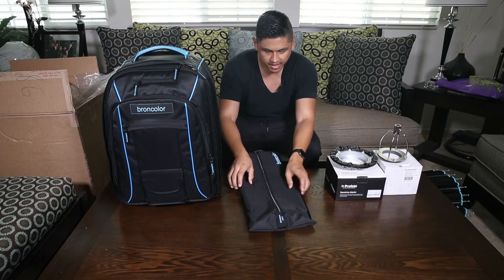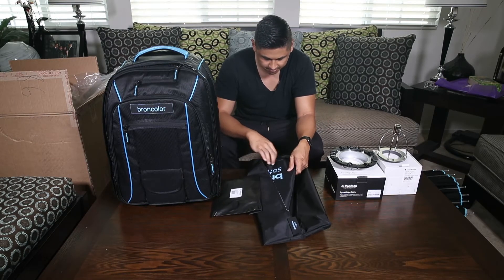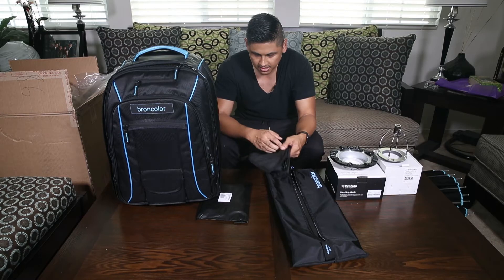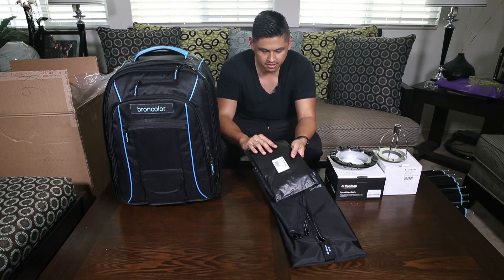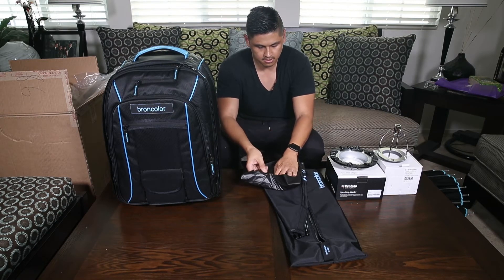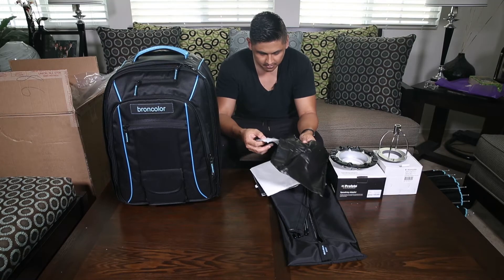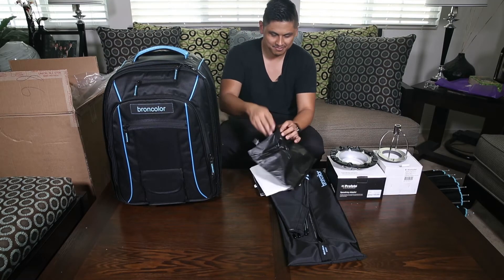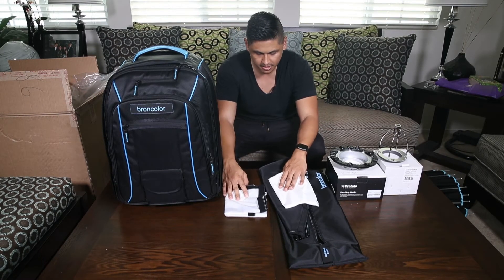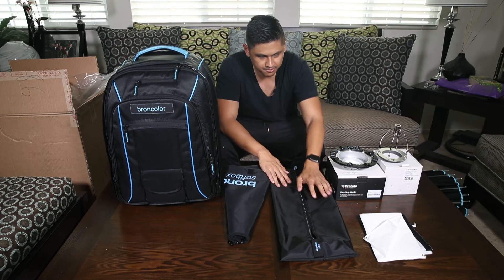It comes in a nice bag — everything is packaged individually, everything has its place. Looks like the rods are already installed. This is the diffuser for the Broncolor softbox. It comes in a nice little black bag, and there's something else in here — silica gel. Both the inner and outer diffuser are included.